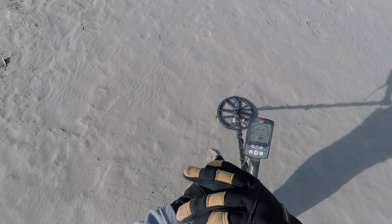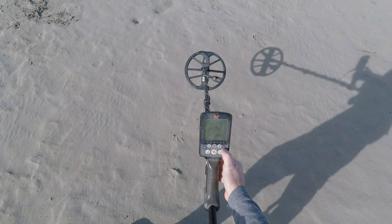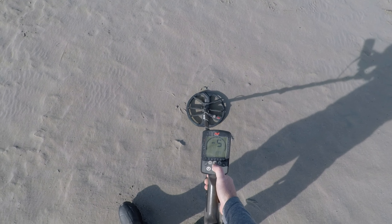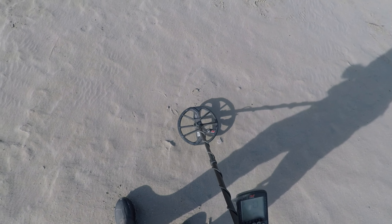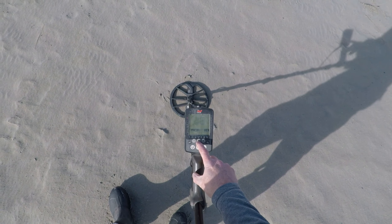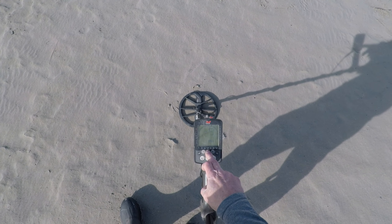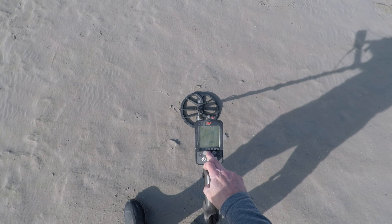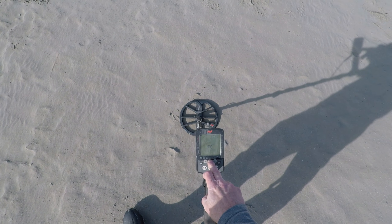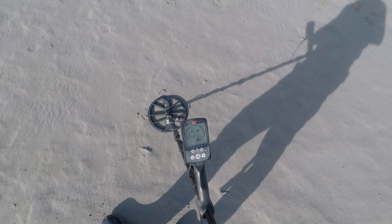I'm going to run the Equinox 800 over these targets and see what they sound like. I've got it in Beach 1. We'll do a Noise Cancel — I don't think there's much EMI out here. We will ground balance the unit, settling at 16. Running the volume all the way up, recovery at 4, iron bias at 0. Looks like we can probably run sensitivity all the way up.